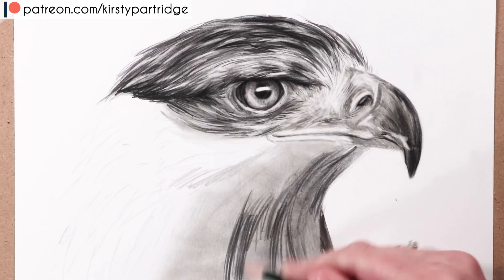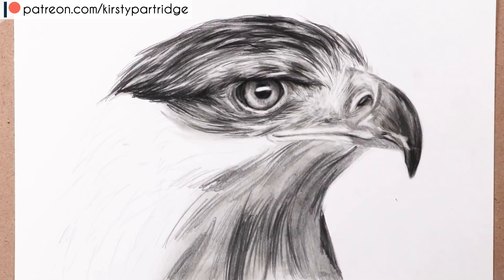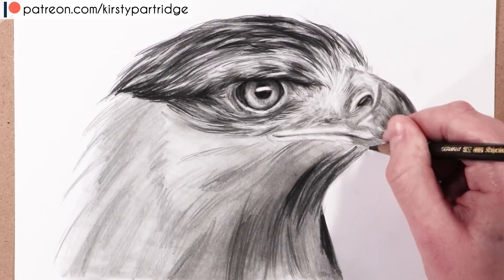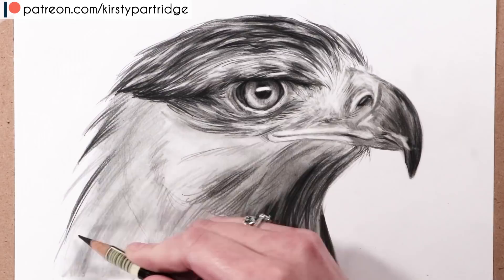I'm repeating the same approach for the neck and body — adding a base tone with the graphite pencils, using the B grade where it's lighter and the 4B for darker areas. Softer graphite tends to look grainier and wears down faster, so I try to use only the grade I need rather than pressing hard on a lighter pencil or using the softest pencil for everything.